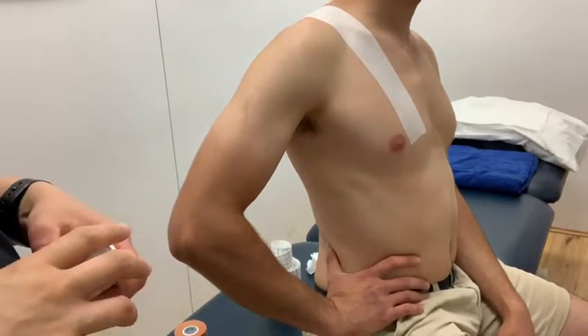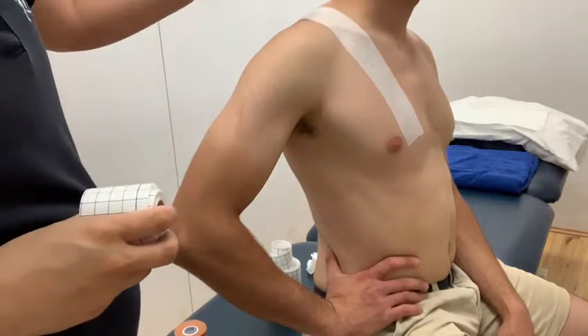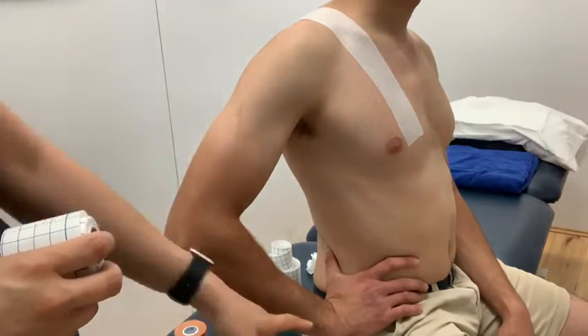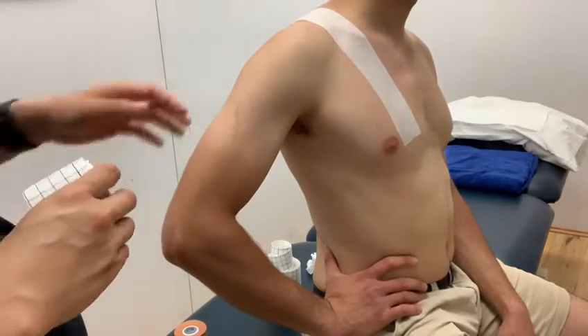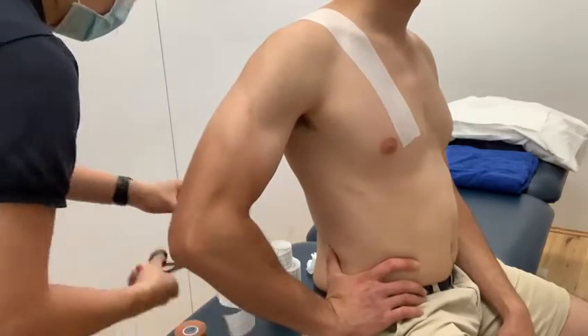We're going to do an AC joint taping. I've already done an underlay for the anchor. It's going to come in just above the nipple, and you want to make sure that the patient has a hand on the hip and the shoulder pulled back. The anchor around here — you want to make sure that they flex their biceps.